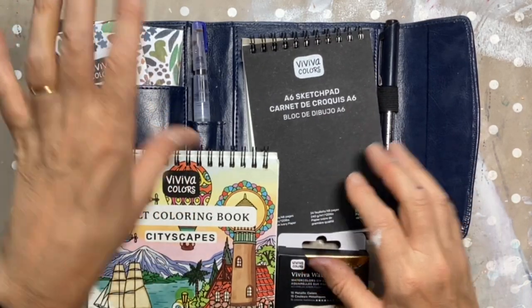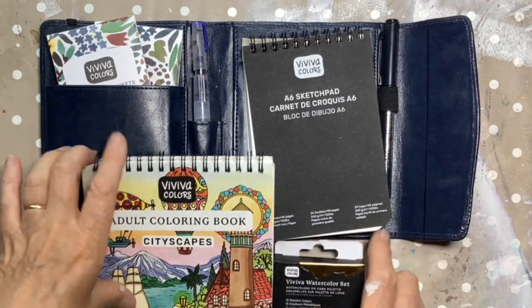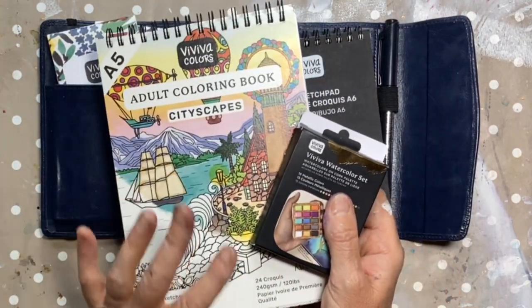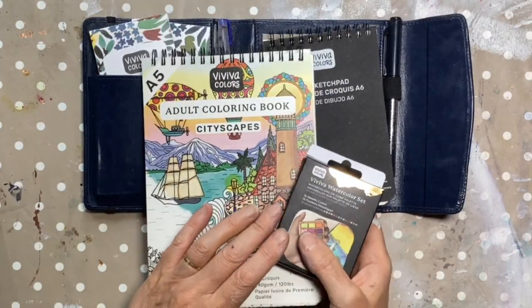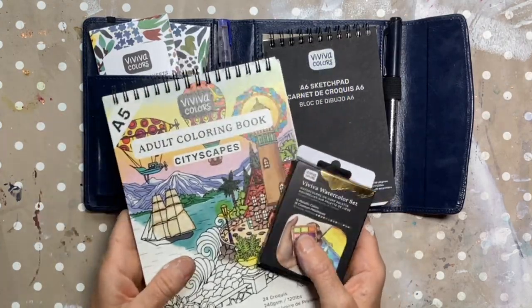In previous films I've reviewed a few of Viva's products and they have sent me a couple more. I haven't paid for these, they have been sent to me, but the views I have here are absolutely honest and my own. I've not been paid to make this.